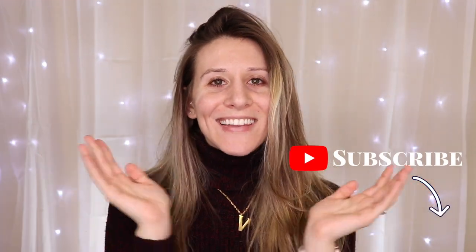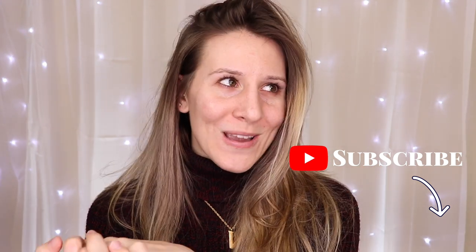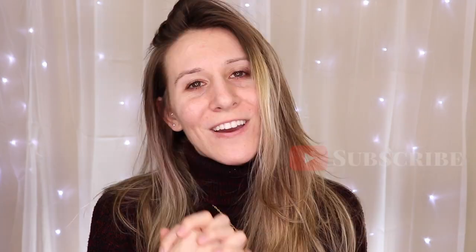Thank you guys so much for watching. I hope you enjoyed this video — I know it was a little different, but hopefully this product will help you out too if you need it. I'm curious to try the one that has the whole facial aspect to it, and I think there's even one for body, which would be interesting to try out sometime. I hope you're having a wonderful day. Don't forget to subscribe if you haven't already — I post new videos every Monday, Wednesday, and Friday. Hope to see you back again really soon. Have a great day, you guys!